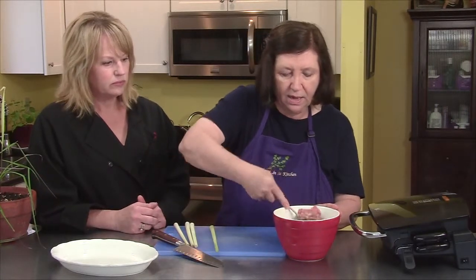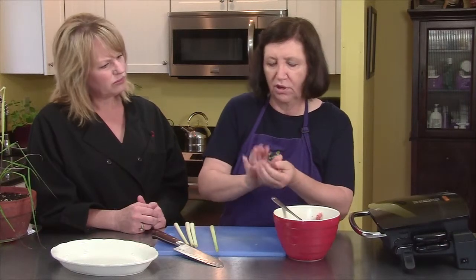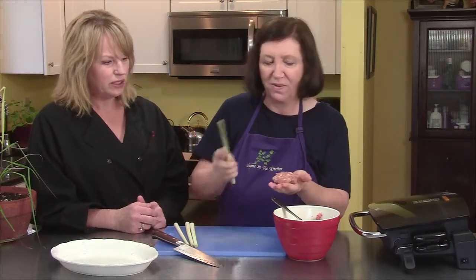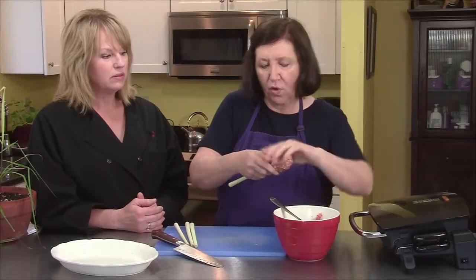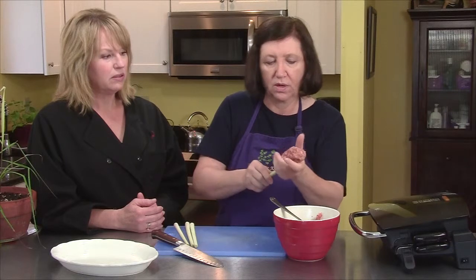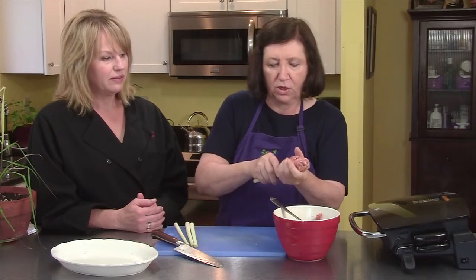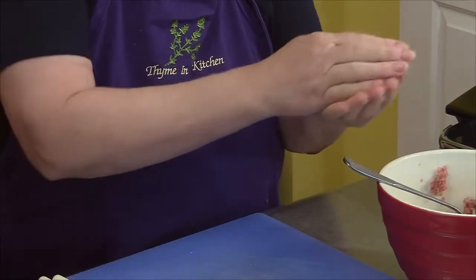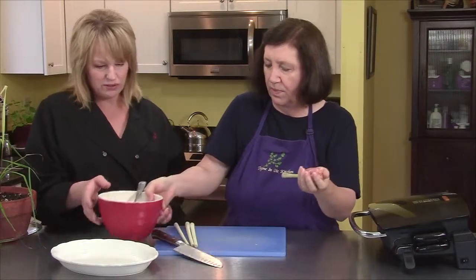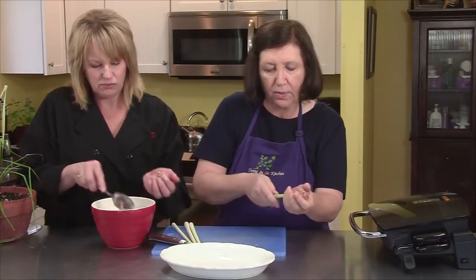What we're going to do is take a glop of the pork mixture and put it on our skewer, then just form the meat around the skewer. Make sure we get it nice and thick all around. We're going to make four of these and then grill them right away. We have a little indoor grill, though you can do this on your outdoor grill obviously.